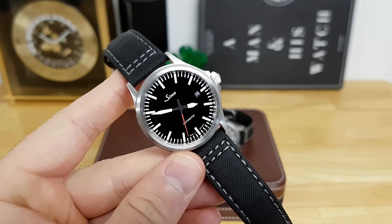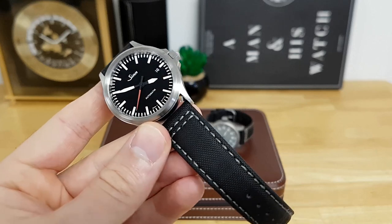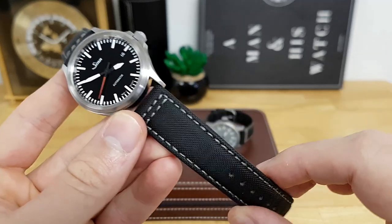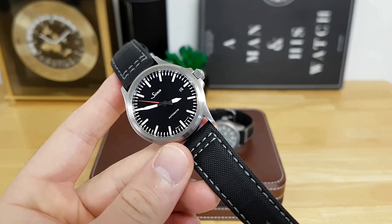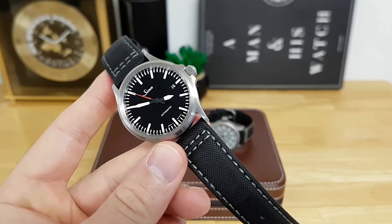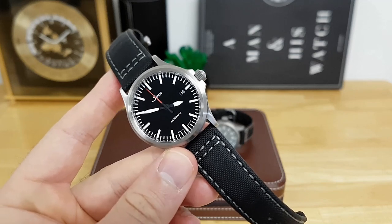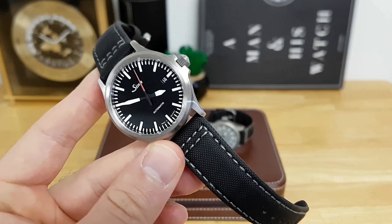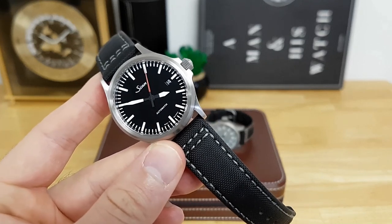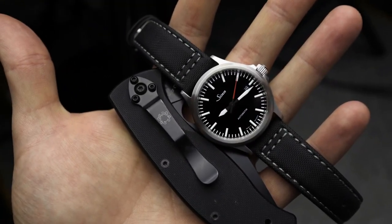Here is my Zinn 556i with the red seconds hand, which pairs very nicely with this off-gray colored contrast stitch sailcloth strap. I do like sailcloth as a good alternative strap to leather or a rubber band. I think you're getting the quick-dry properties you would find on a silicone strap, but you get a little bit more texture and a little bit more character like you would on a leather.